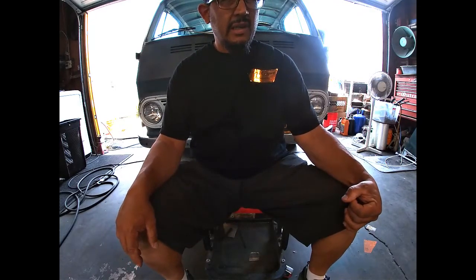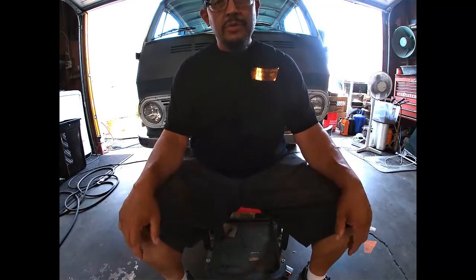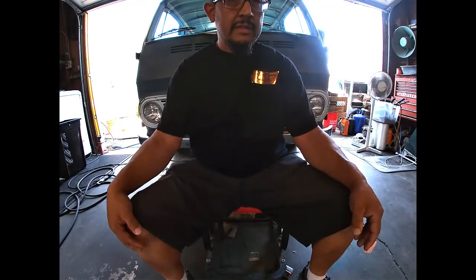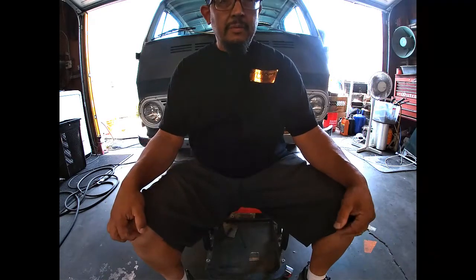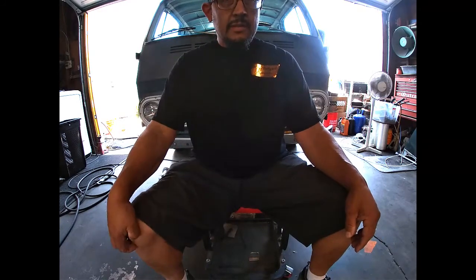I think it's got the 268 in it. He's gonna put an LS in it, rear end and all that, but for right now he just wants to upgrade it and get a little bit more pep, a little bit better fuel, stuff like that.